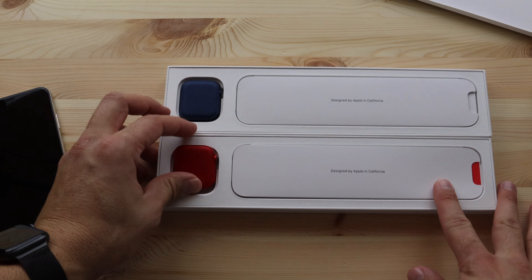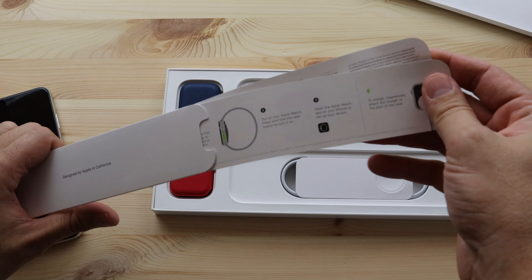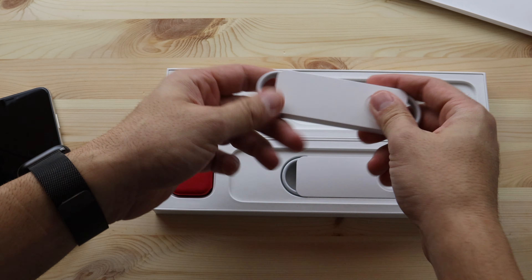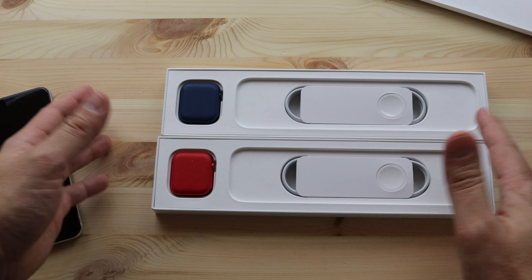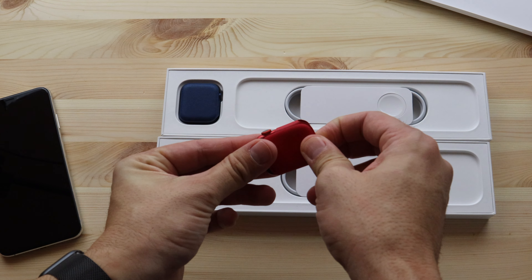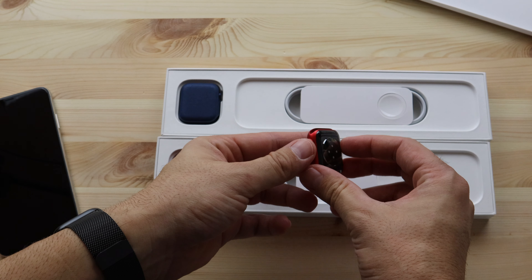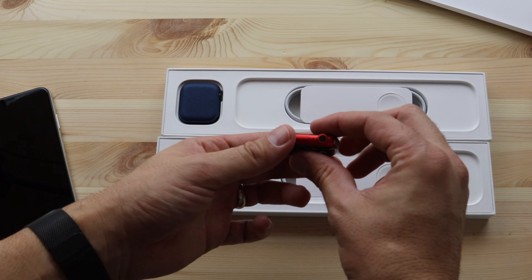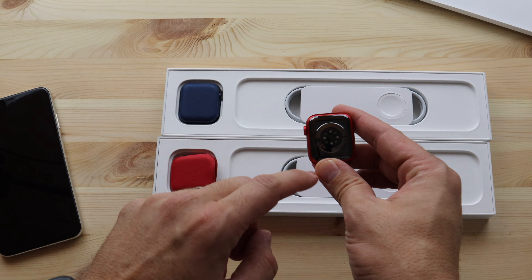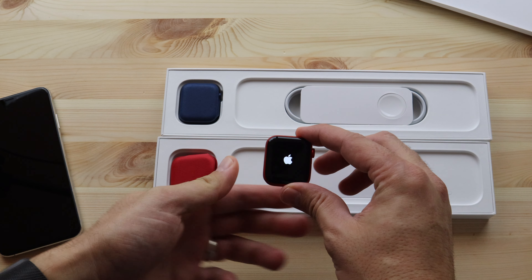So onto the main event. Here's all of your booklets and quick start guide, and your charging puck on both. You will need a five watt charger — I've got a lot of them laying around. Here is the Series 6 product red. It is this Ferrari red. Beautiful — look at that color, really really nice. You can see on the bottom the additional sensors for blood oxygen monitoring. Let's turn this guy on.